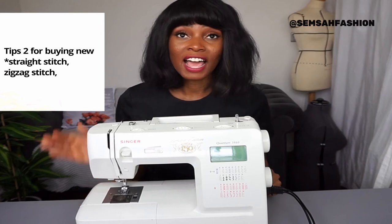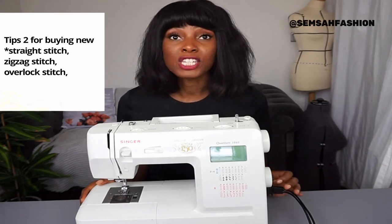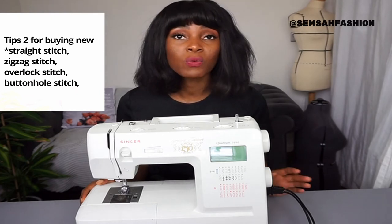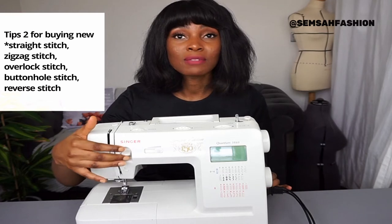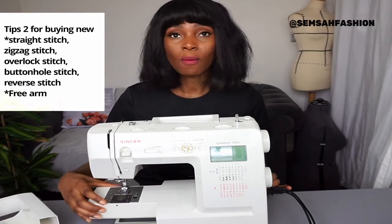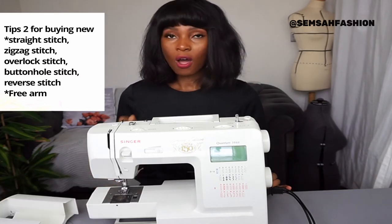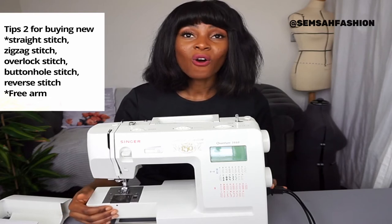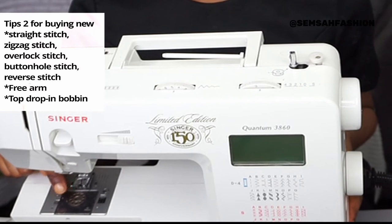Tip number two: look for the right stitches. You want a straight stitch, a zigzag stitch for a nice edge finish, and preferably an overlock stitch — that makes things much easier, especially for jersey fabric. You also want a buttonhole stitch for when you want to make buttons. Make sure it has a reverse stitch as well. You also want a machine where the arm can come off, so when you have a sleeve or something small to stitch, it's easy to access.